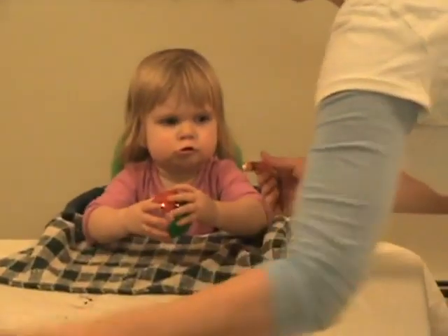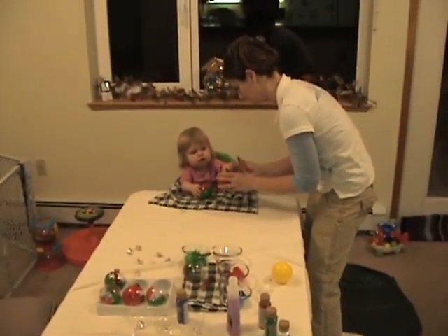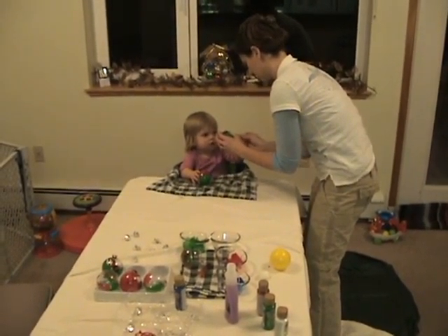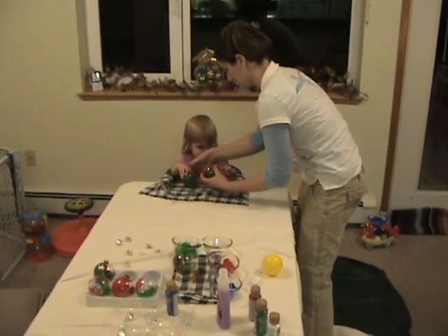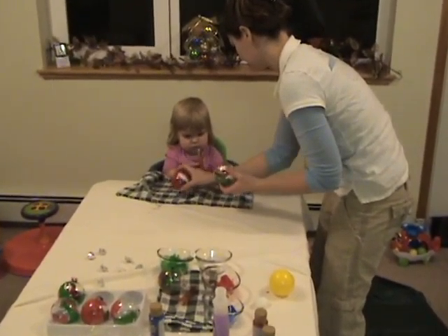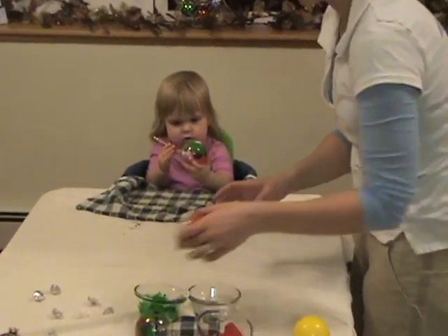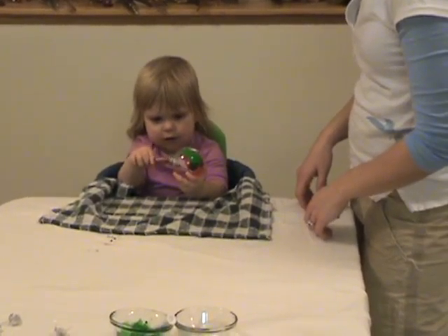You gotta do this one though, put that in there. Yeah, now push it. I gotta push it. Yeah, I'm gonna shake it — you're gonna shake that one. There you go, yeah, that goes in there.